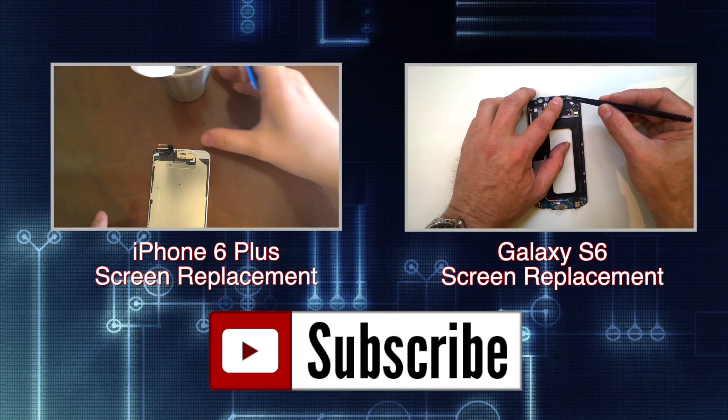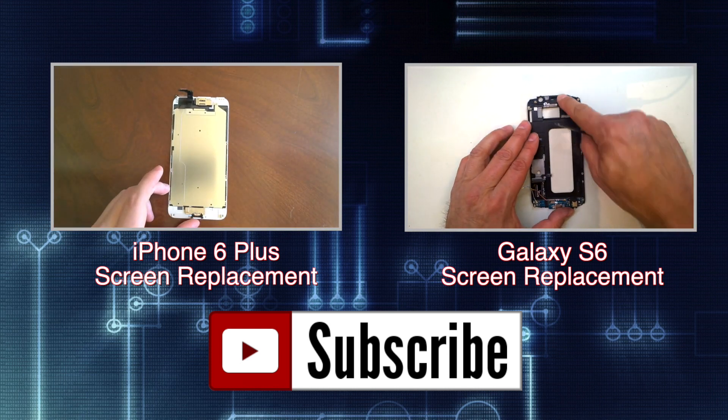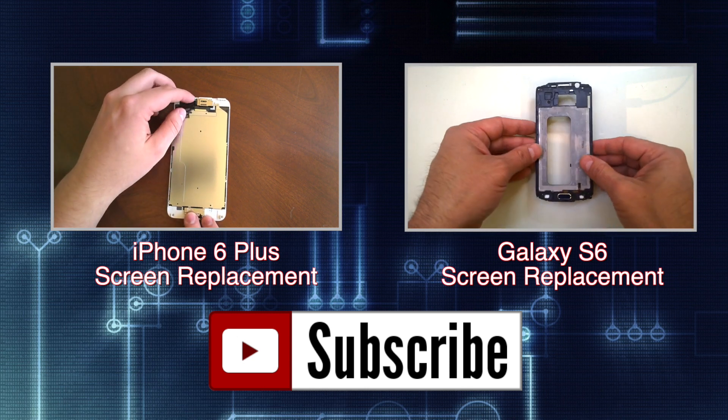Check out some of my recent repair and product review videos and visit us on the web at GoCellPhoneRepair.com. Thanks for watching.